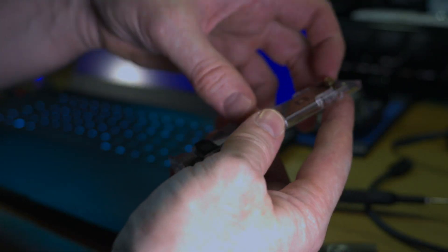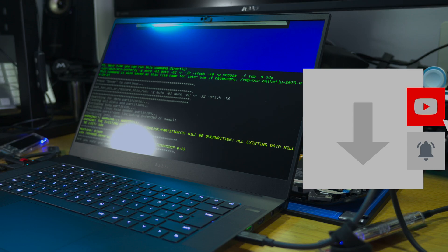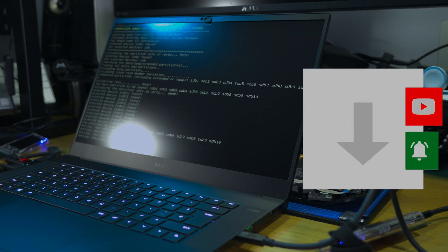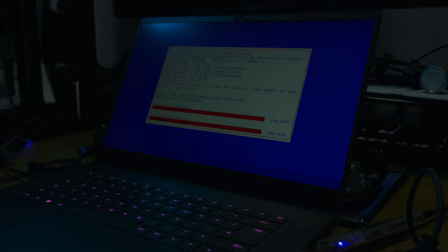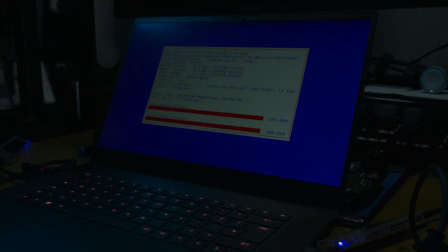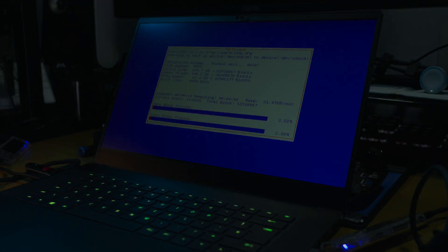Next we'll place the old drive and the new drive into USB adapters so that we can clone them. We'll use the application CloneZilla, which can be downloaded from their website for free. This process takes some time, and it will image both drives — both the Windows drive and the SteamOS drive — onto the new 2TB drive from iFixit.